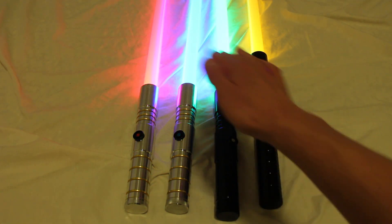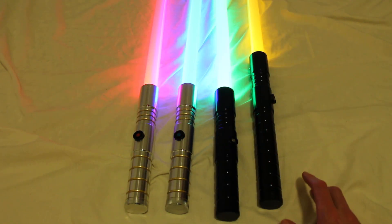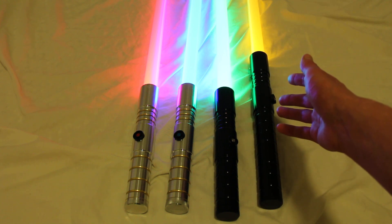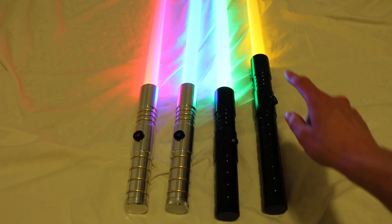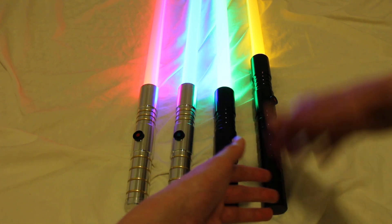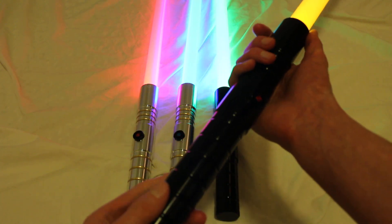You have the Initiate and Dark Initiate sabers, and then you have the Dominic and Aeon sabers, which are essentially the same as the Initiates — they're just a bit longer, as you can see. The Dominic V2 and the Aeon V2 are each 12 inches long. For adults, they're a bit nicer and more of a two-handed saber.